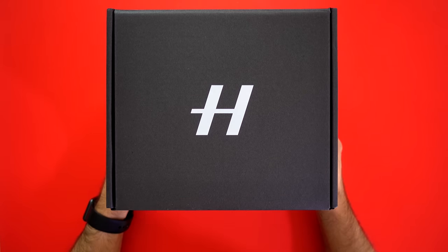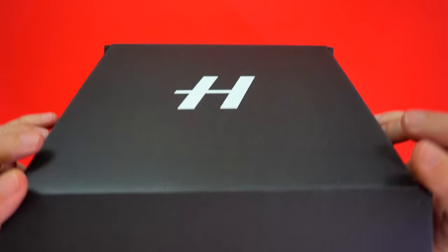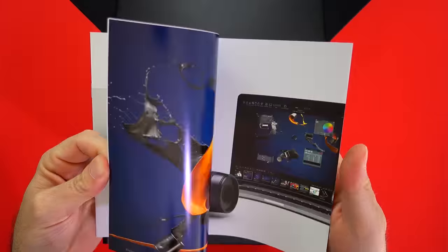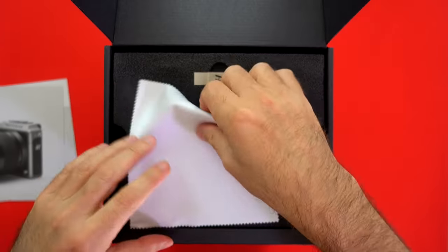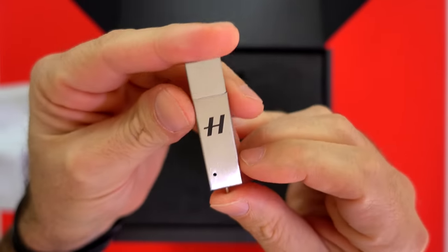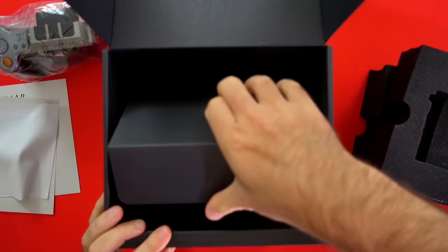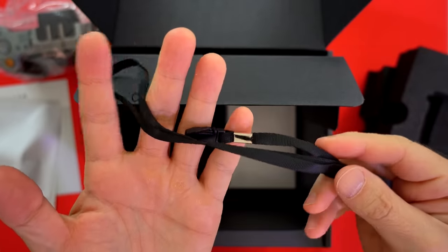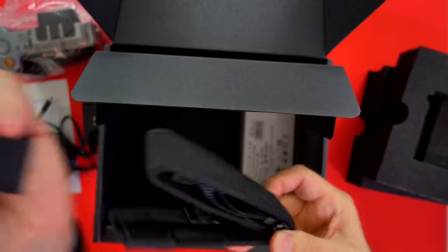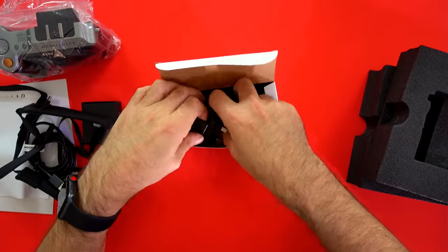And here it is! The Hasselblad X1D comes in this classy box. Inside the box you can find a starting guide, warranty information, a cleaning cloth, a memory stick with user manuals and software, and underneath that the beautiful X1D itself. Also included: a GPS module, a wrist strap, USB cable, a beautiful strap, and the charger with a lot of adapters.